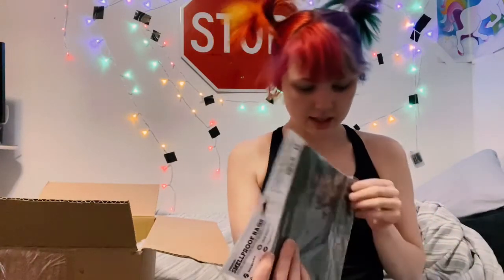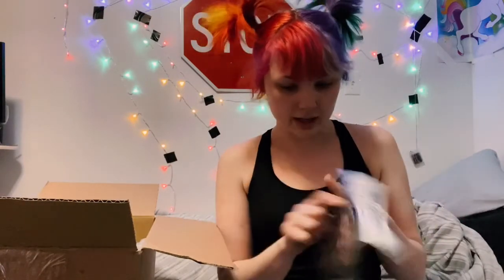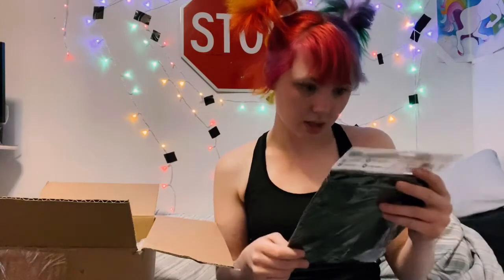This is a smell-proof bag. There's five smell-proof bags. I don't really need this, but I do know some people who do. I have a few friends in D.C. who are just not fond of their car smelling because their partners are not in the jam.